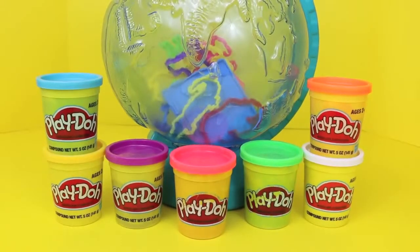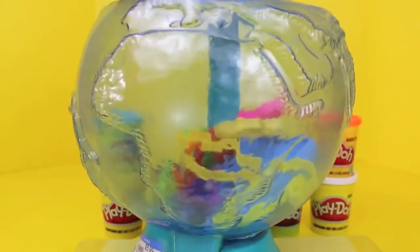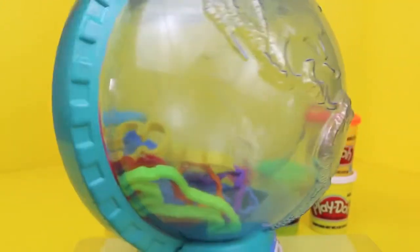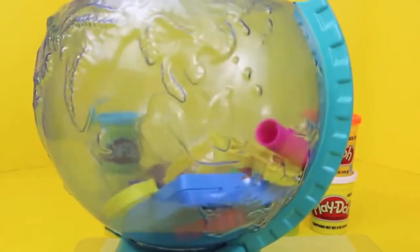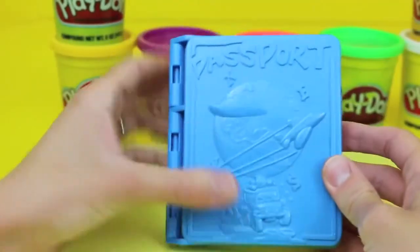Hello, Disney Cart Toys here, and today I'm going to show you the Play-Doh World of Fun Globe. This is a vintage Play-Doh set filled with lots of fun Play-Doh toys, and the best thing about it is I picked it up at Goodwill Thrift Shop for just $5.99. Well, let's get playing!